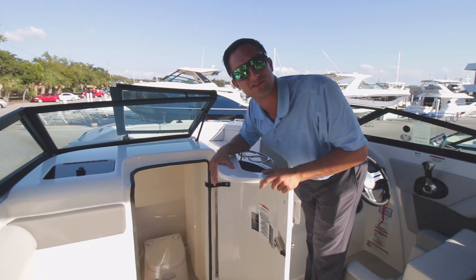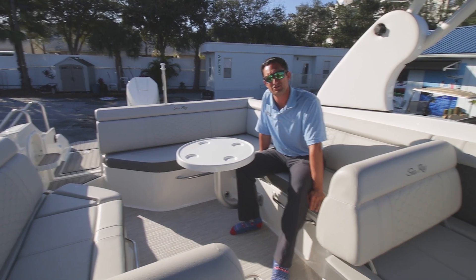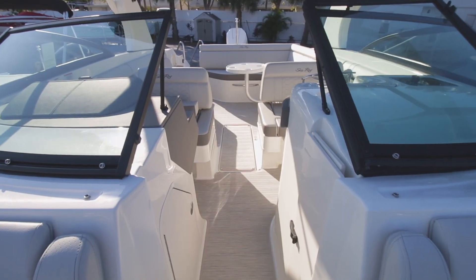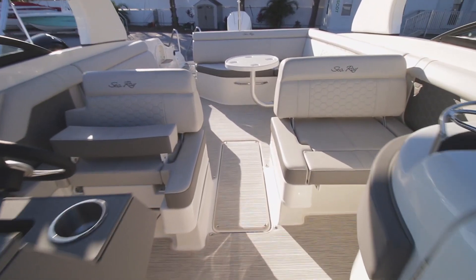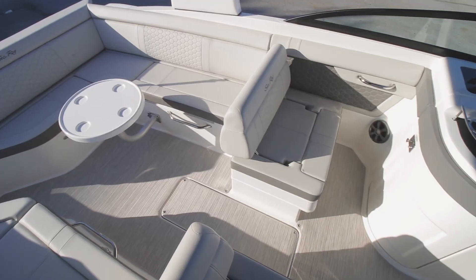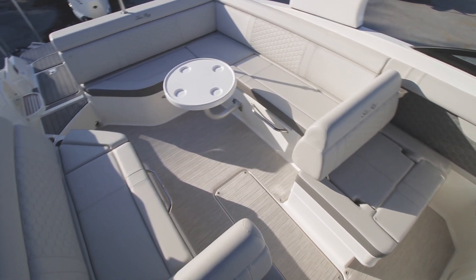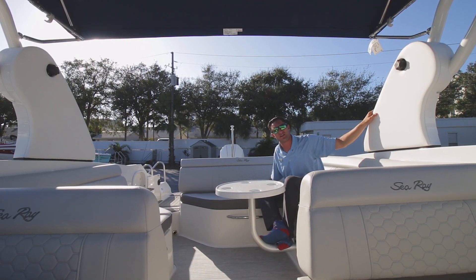I hate to do this, but Landon, I'm going to make a bold prediction right now — is that okay? I am going to call this the sharpest 270 SDX outboard that I have ever spec'd out, with this stone interior matched with the infinity woven vinyl carpet. Look at what we've got going on here, guys.